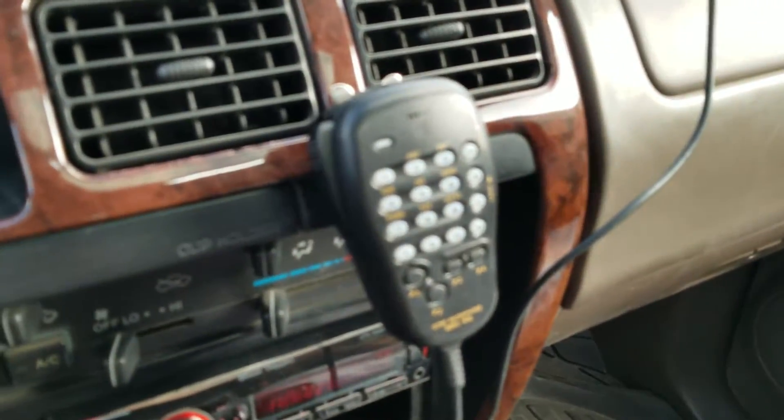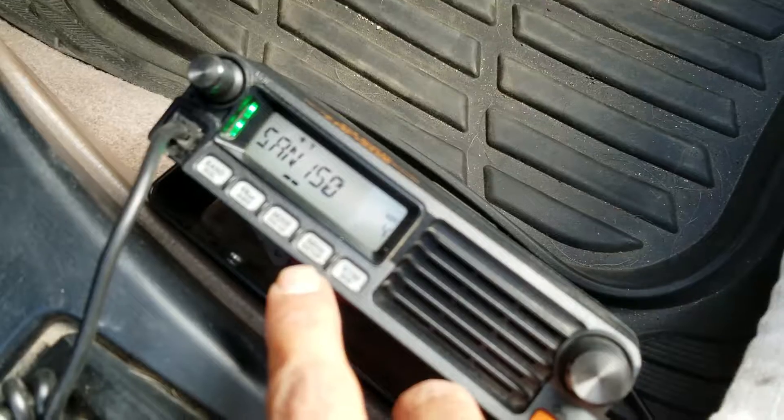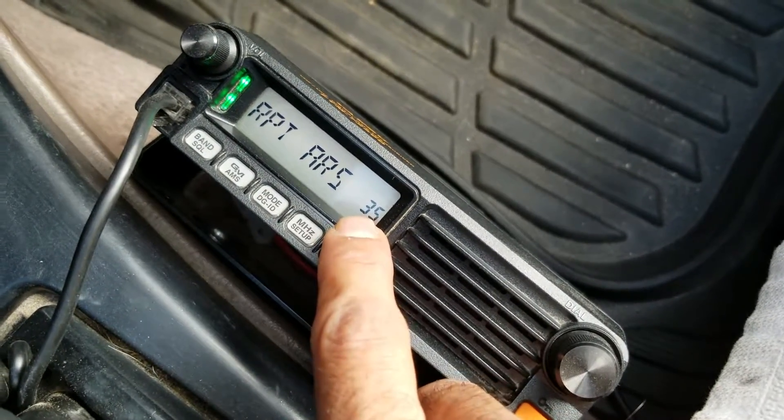We have our mic and a keypad here. We're going to click Setup, which is this button right here — you push and hold it. Now we're on menu 35.